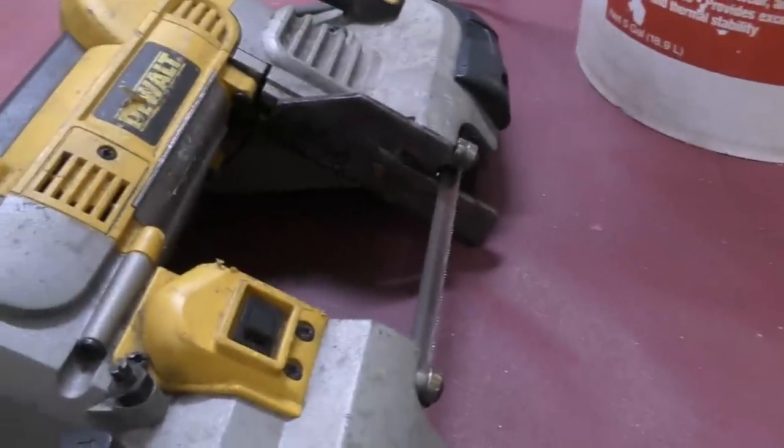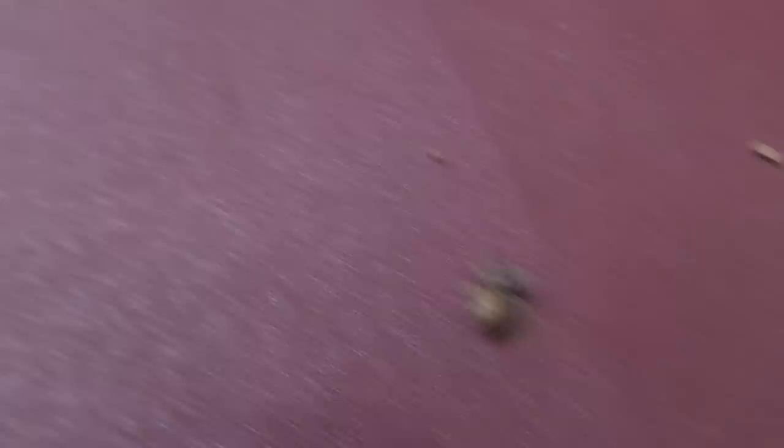Check this out — a mud dauber wasp built his nest inside there, and look what fell out: there's a spider, two of them, another one, a big one, and another one and another one. So it looks like the babies were fed well.